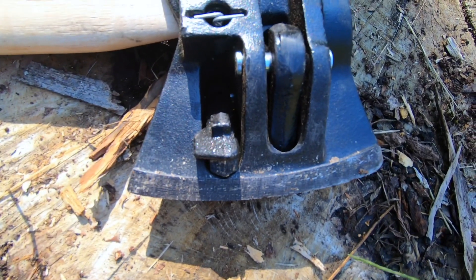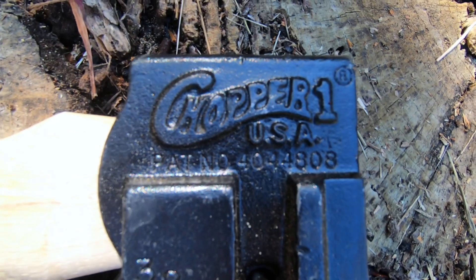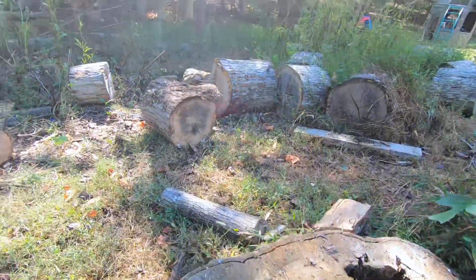Oh, I got a new toy and I like it. This is the Chopper 1. I actually saw some reviews online — that's how I found out about it — because I've got a lot of wood to split here.